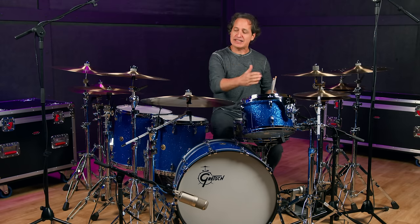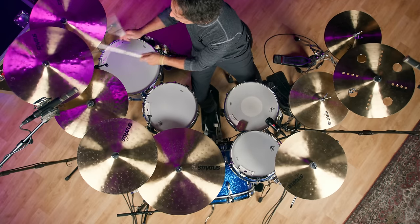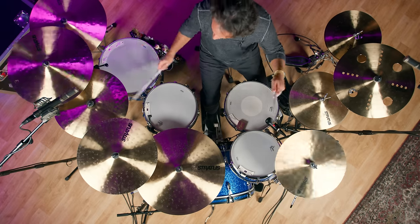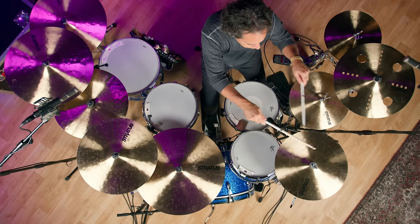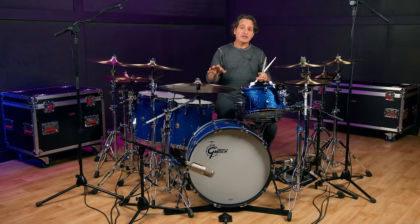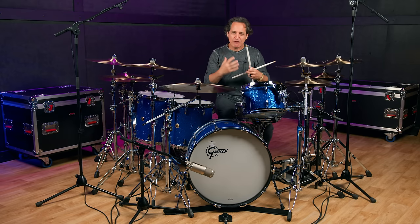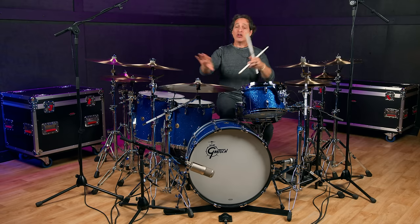Moving on to the crashes — again, 16, 18, and 20. These are thin and low-profile cymbals, and the high-impact hammering drives the profile into a darker, slightly trashy tone. Which is really good, especially when you want to bury the stick into the side. The cymbals have that 'buttery feel' to them. When you do bury that stick in, you can kind of feel the stick go into the cymbal, which is what you want. You want the cymbals to give — not to be really hard. You want them to give back to you, and all of these definitely do that.